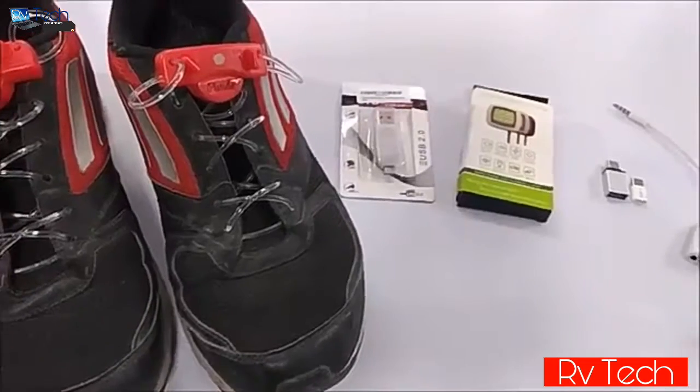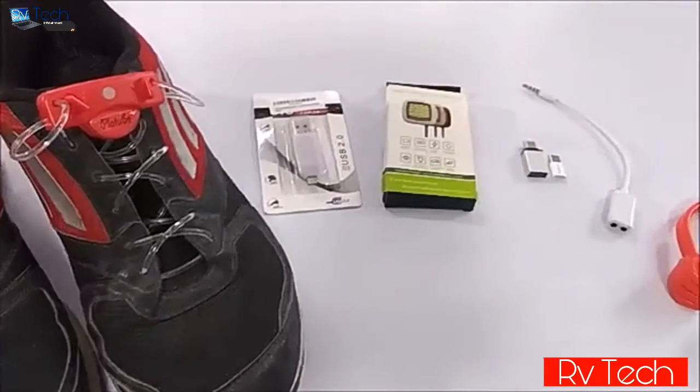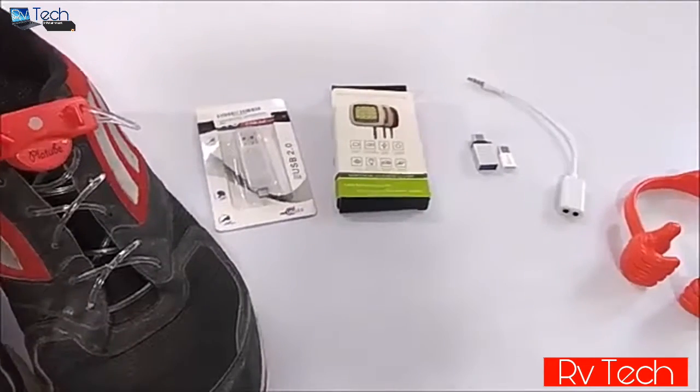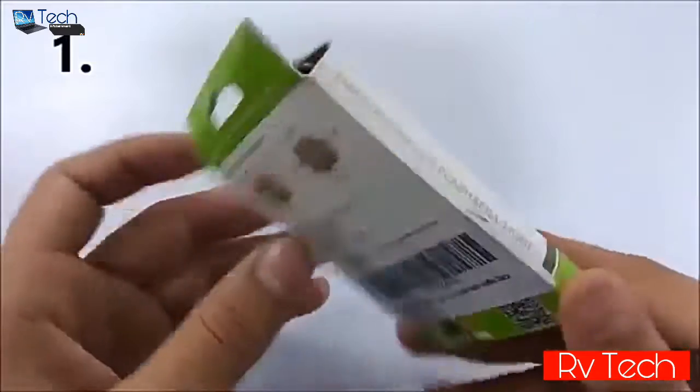Hey guys, what's up? This is Yash and welcome to a brand new video on the channel. Today I'm going to show you top 5 tech for 100 rupees, so let's get started.